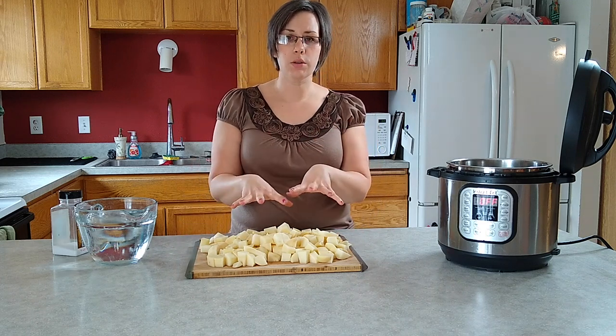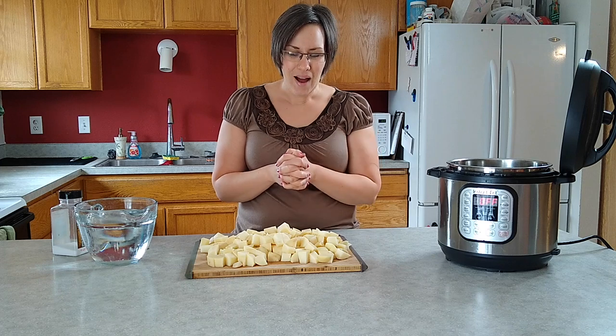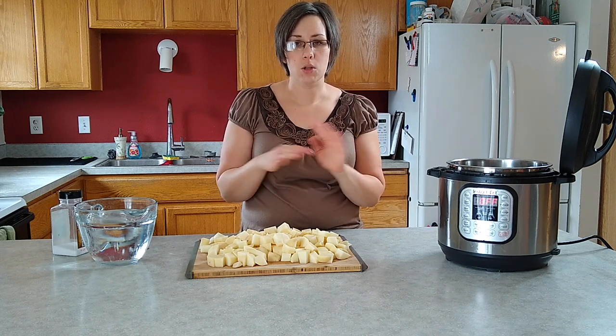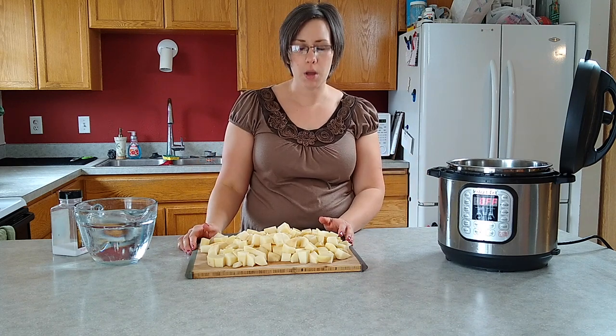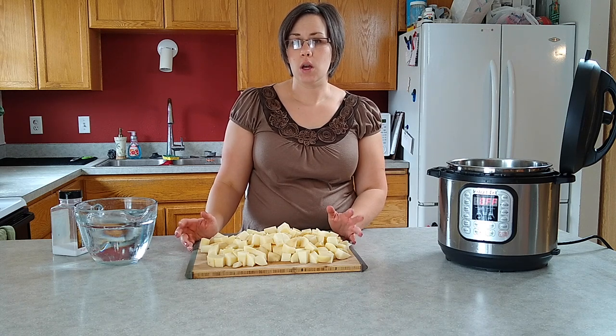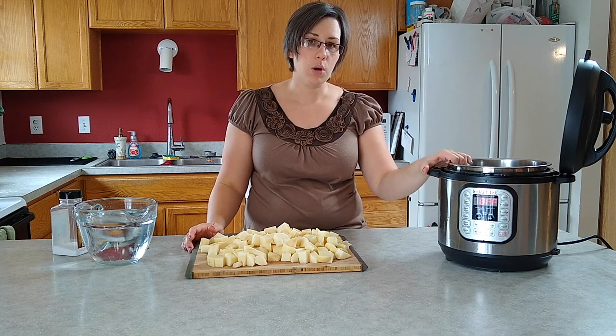So for today, we're starting with four pounds of potatoes. Use whatever you want - reds, Yukons, russets. Do a combination, whatever kind of potatoes you like. These are russets, it's what I happen to have. Usually I make Yukon Gold. Peel them or not, up to you. If you leave peels in my mashed potatoes, my children won't eat them. I live in Idaho and you can buy them in bulk. If you just have five pound bags, you should be able to fit a five pound bag in the Instant Pot.